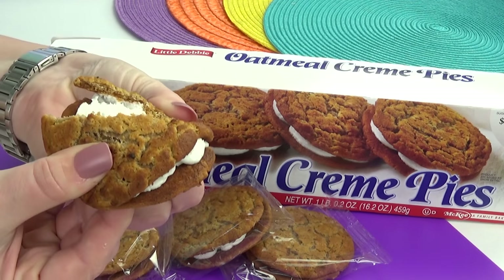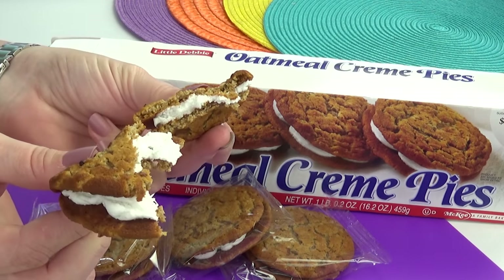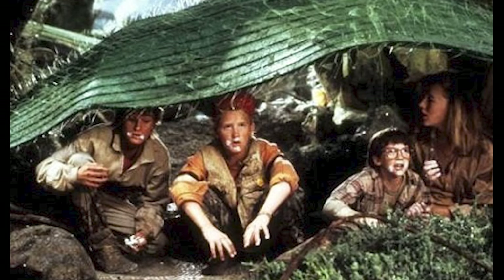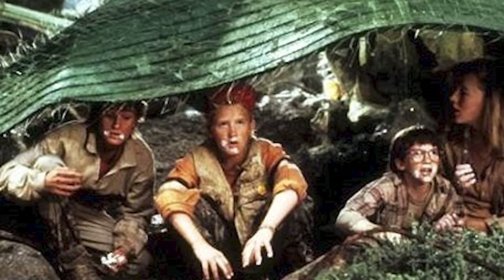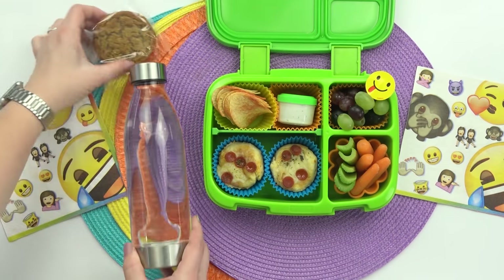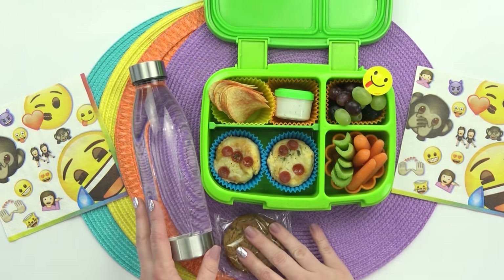I think these are really good, but let me know in the comments down below if you've ever tried them. Honestly, every time I see these I can't help but think of the movie Honey, I Shrunk the Kids — let me know if you know what I'm talking about. And then finally, to complete this lunch, I'm just going to be adding in a big bottle of water.